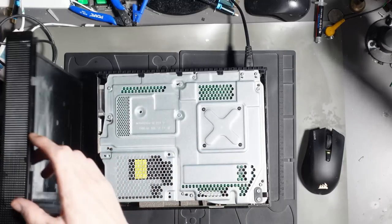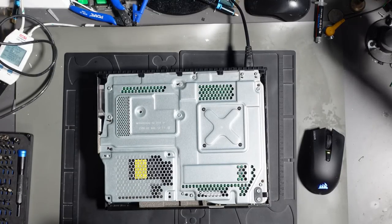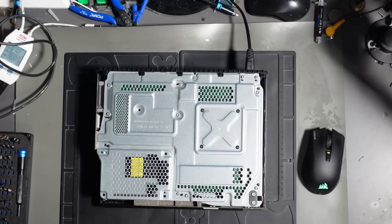There we go. I can clearly see that the hard drive is missing - that's fine. So let's get this apart then.